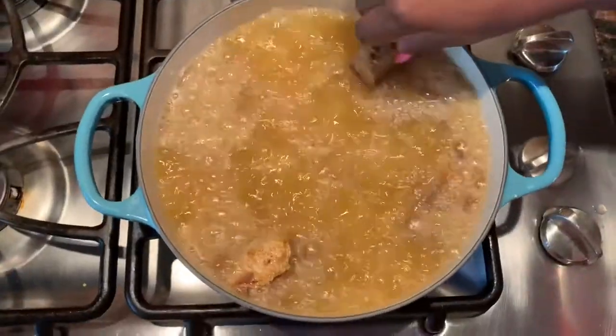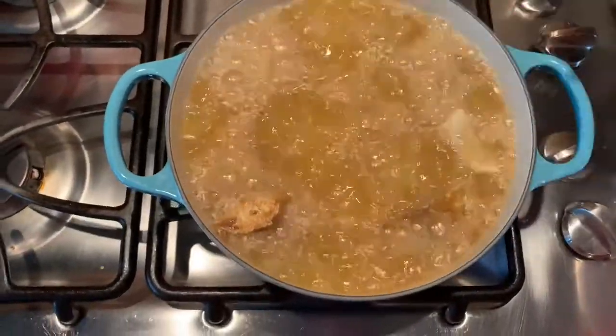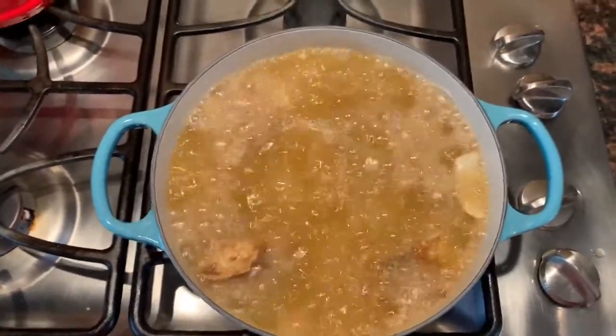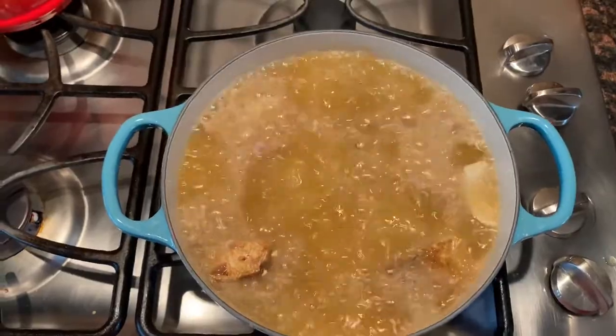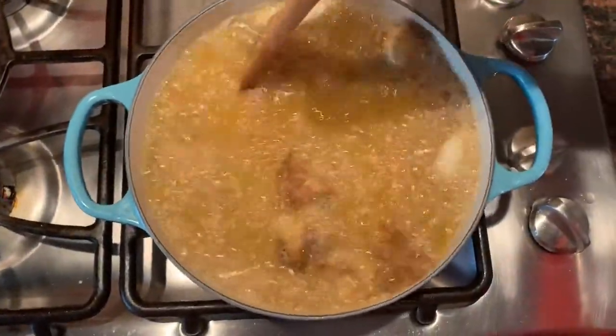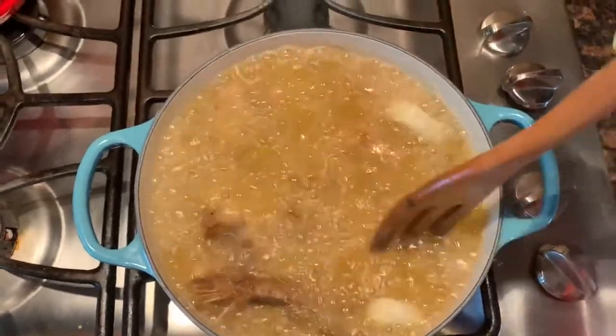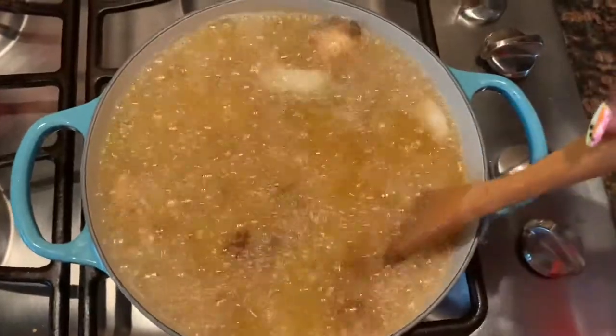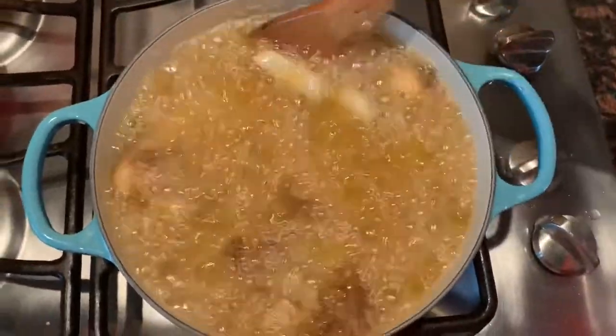When I'm frying fish or other types of meats, I sometimes put things like onions, garlic, or bay leaves in my oil to give it some flavor. If you've never tried any of these items in your oil when frying meats, you should try it — it really gives your oil a lot of flavor.